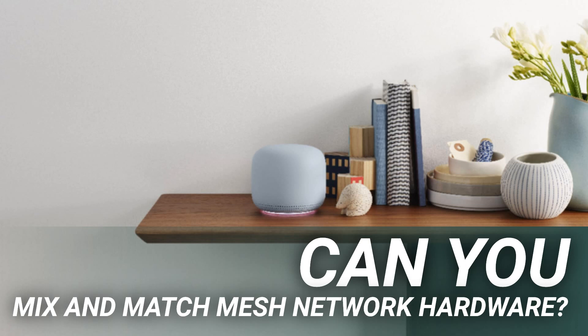Why even consider mixing and matching? Maybe you found a good sale. A friend is upgrading and willing to hand down some network gear to you, or you just want to extend coverage a little and would like to buy some less expensive hardware to get the job done. Or perhaps your older system has some software features, like easy-to-use parental controls, that you don't want to lose.